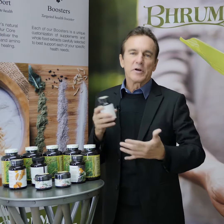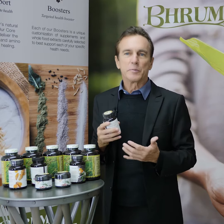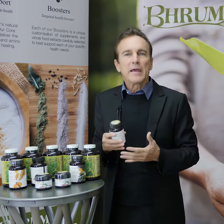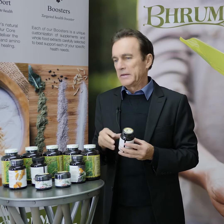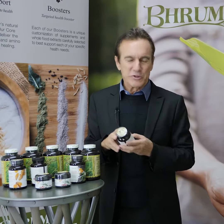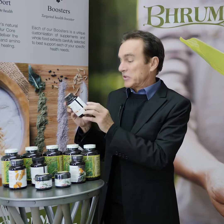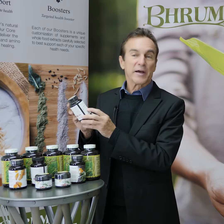Joint support. You know, everybody as we get older, our joints get a little more deteriorated and I have a little more pain and a little more creaking that goes on. This joint support is a phenomenal formula which contains black sesame extract.